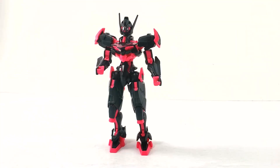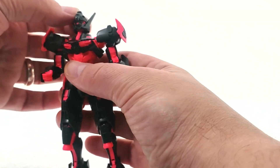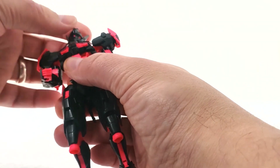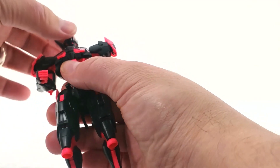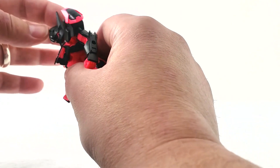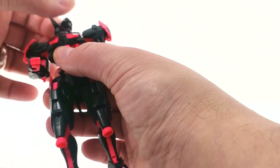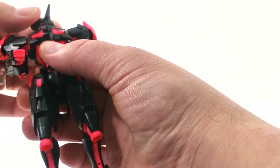I've got the Lafrette all put together. I've pulled off all her accessories and we'll look at them in a moment — I just wanted to show the posability first. The head is on a ball joint, giving it plenty of movement. The neck doesn't restrict it too much; it can look up quite a ways, maybe a little restricted going down, and it has full side-to-side rotation.